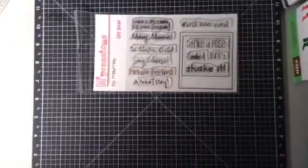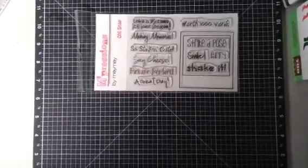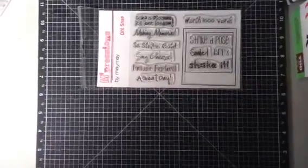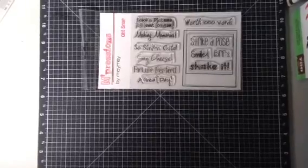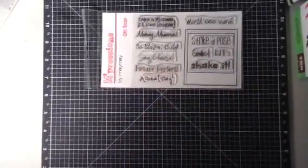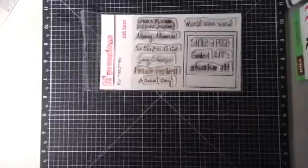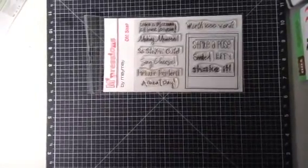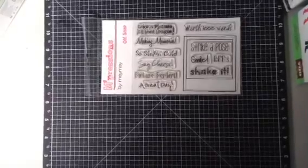Hello everybody, this is Jessica and I am here to share with you May May Made It's new stamp set. It's called Oh Snap and I just love it. It has strike a pose, smile, bff, shake it, take a picture, it lasts longer, making memories, so stinking cute, say cheese, picture perfect, a perfect day.